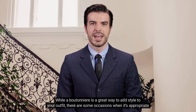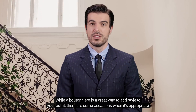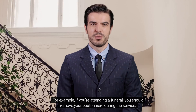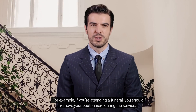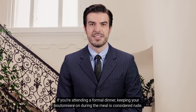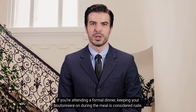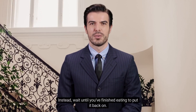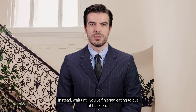While a boutonniere is a great way to add style to your outfit, there are some occasions when it's appropriate to remove it. For example, if you're attending a funeral, you should remove your boutonniere during the service. Another time when you might remove your boutonniere is during a meal. If you're attending a formal dinner, keeping your boutonniere on during the meal is considered rude. Instead, wait until you've finished eating to put it back on.